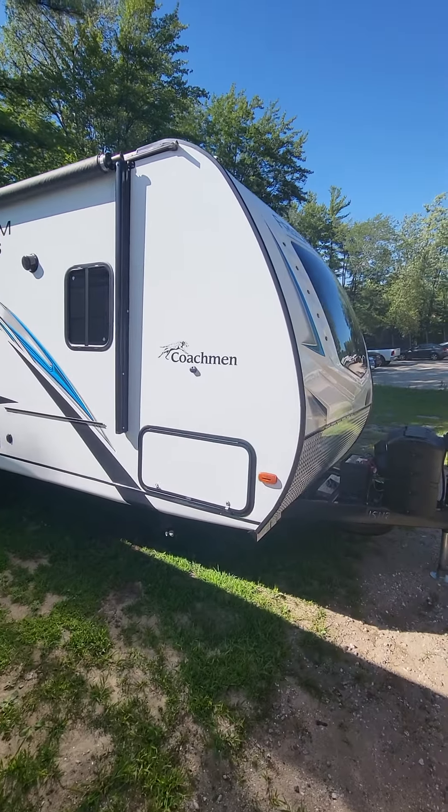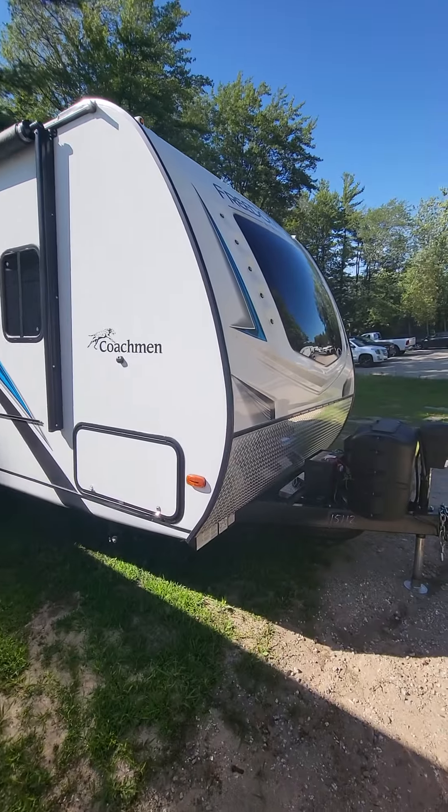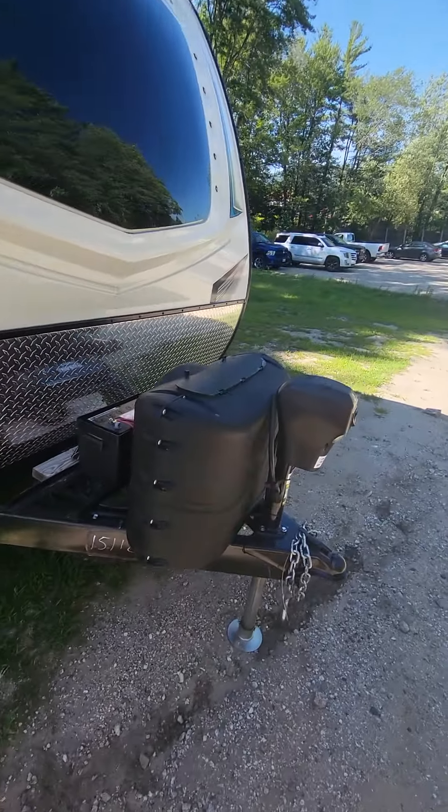Hey there, testing over at Camping World. I was requested to get a little bit more information on this particular unit, so I figured I would do a walk-through video and kind of parse it all together here.